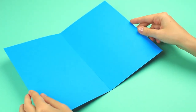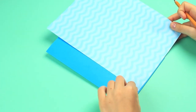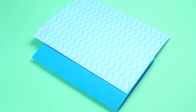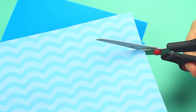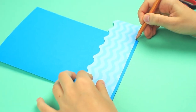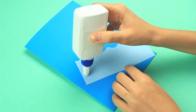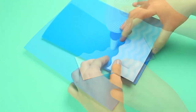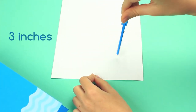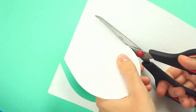Take blue cardboard folded in half as a card base. Measure out about 3 inches beyond the bottom on marine pattern paper. Cut it out following the wave line. Mark the cover borders and cut off the excess. Attach to the cover bottom using white glue. Draw a circle of about 3 inches diameter on white embossed cardboard using compasses, then cut it out.